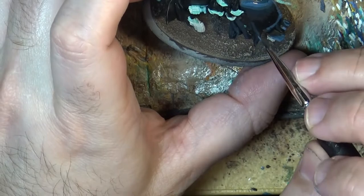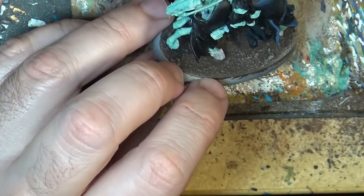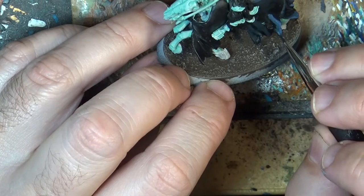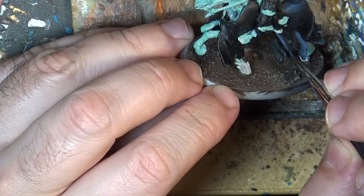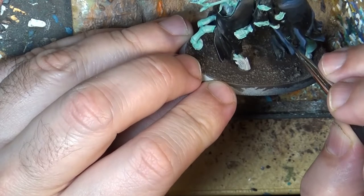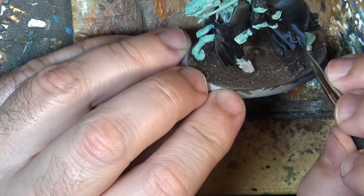We are playing with these colors for all the highlights. If I see that it went too far I go with a little bit of ink — Nuln Oil — and that helps to do the transition. I'm mixing on the fly and going on the holes, mainly doing the bottom part.